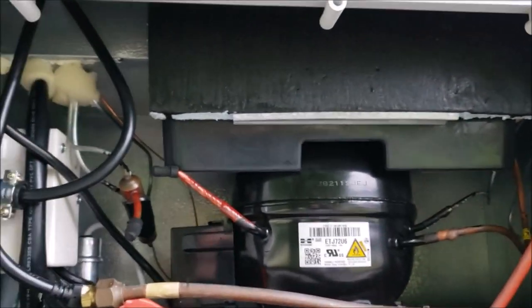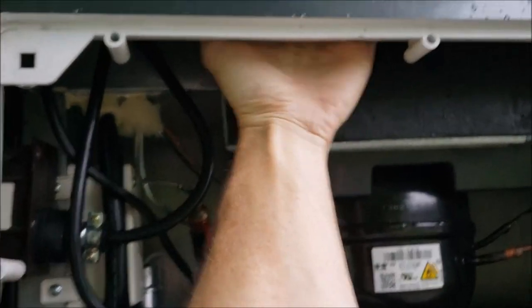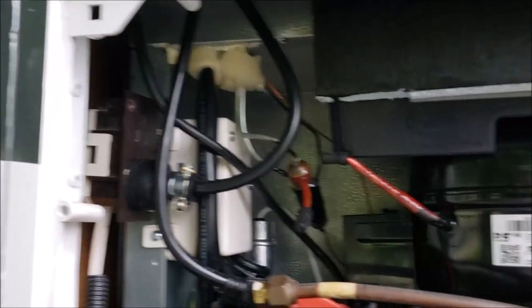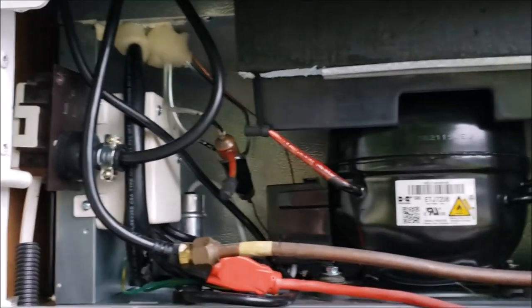I ran out of smoke detectors, so next trip to Walmart I'll get one more and mount it up in there up high — just use Velcro and stick it in its place, just in case. I thought that might be another good tip for a few dollars. Like I said, it's cheap insurance.